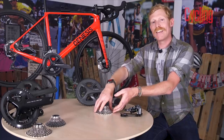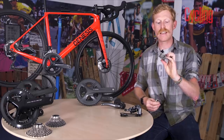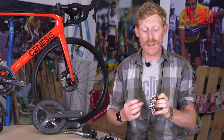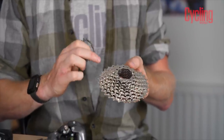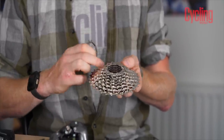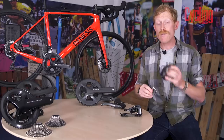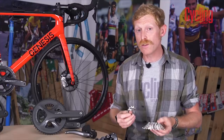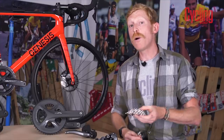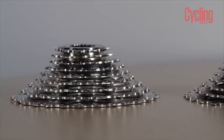The cassette is the HG50, shared with the next level up. It's a pressed steel cassette made up of just three parts, most of which are riveted together. It's still drilled to keep it light, has shifting ramps for good performance, and is a very well-performing cassette overall. The most popular option in 8-speed is the 11-34 and you'll find most bikes come with that.